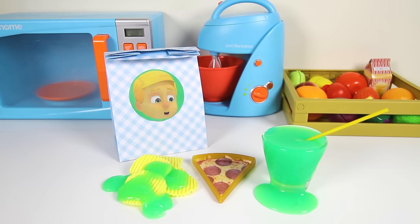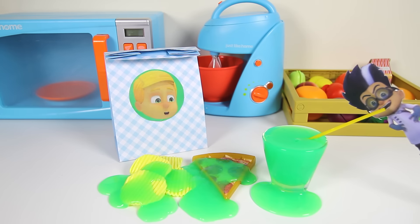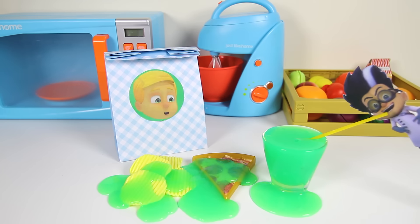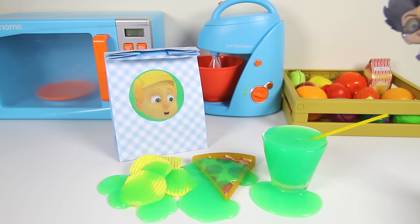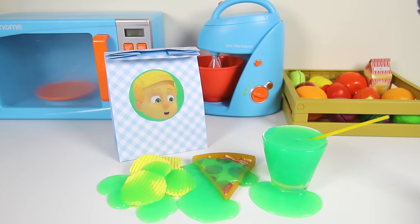At least Greg still has his pizza left. Oh no...Romeo slimed the pizza too. Romeo is so mean...and he loves to drink that icky green slime juice. Greg has to leave for school soon and he has no lunch. Can you help me make Greg a new lunch? Let's go!